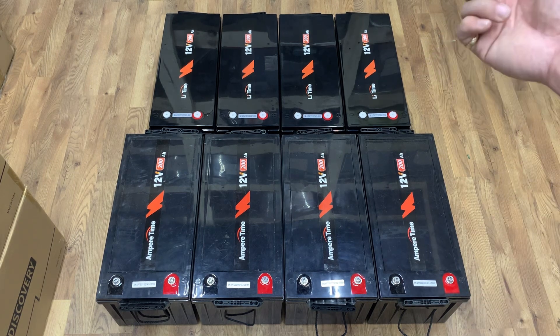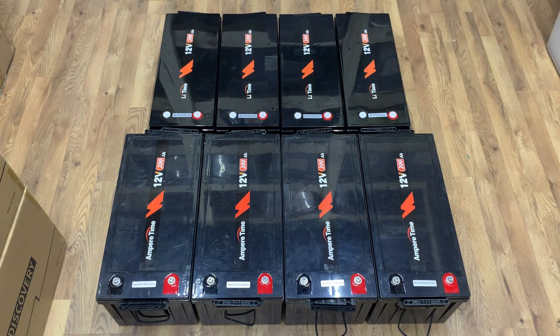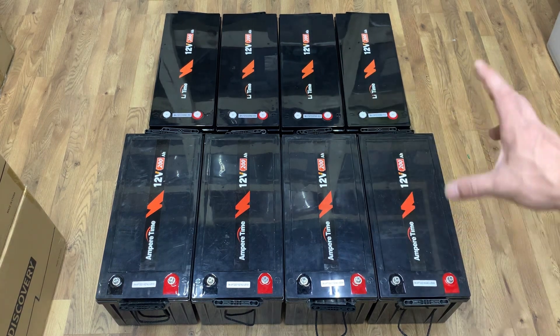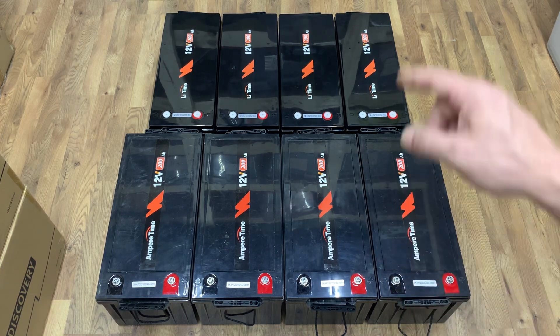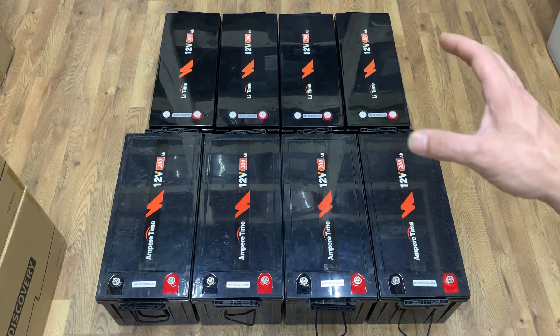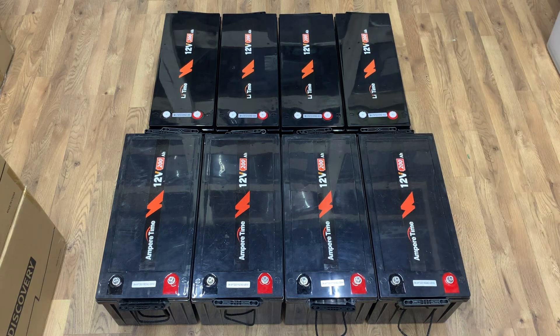When they rebranded, they got a battery case specifically made for their batteries. I tested them — they all are still 200 amp-hour batteries. I was kind of concerned they might be a little smaller or lower in amp hours. If you have these Ampere Time batteries and plan on upgrading, be aware: if you buy the Lithium Time batteries they will actually be a lot smaller and take up less space.